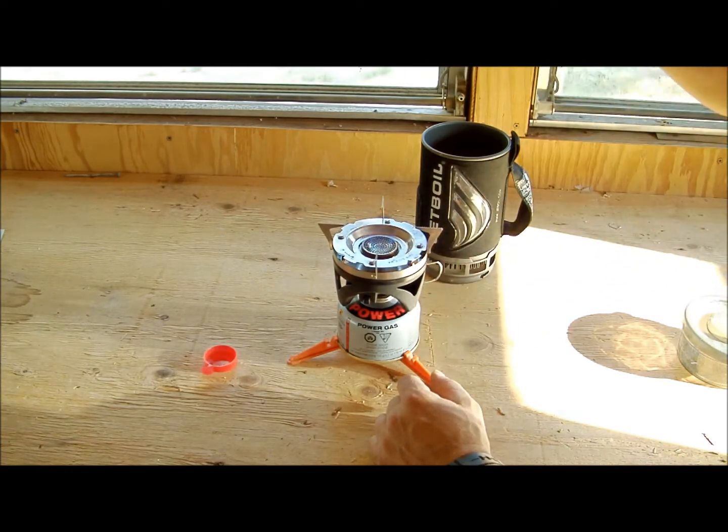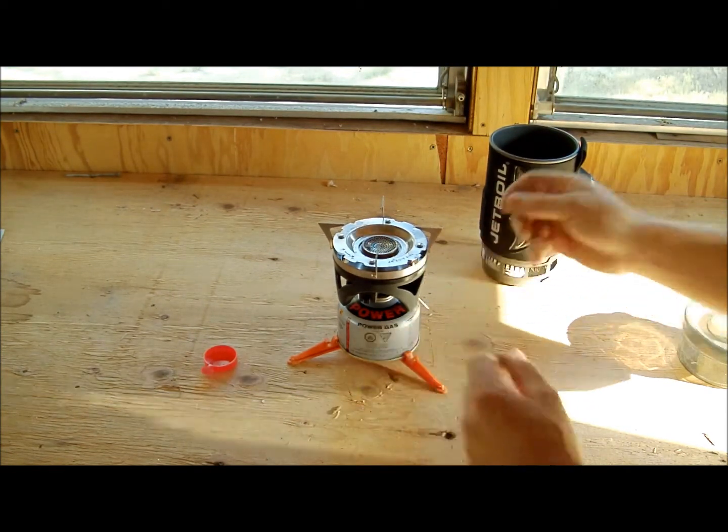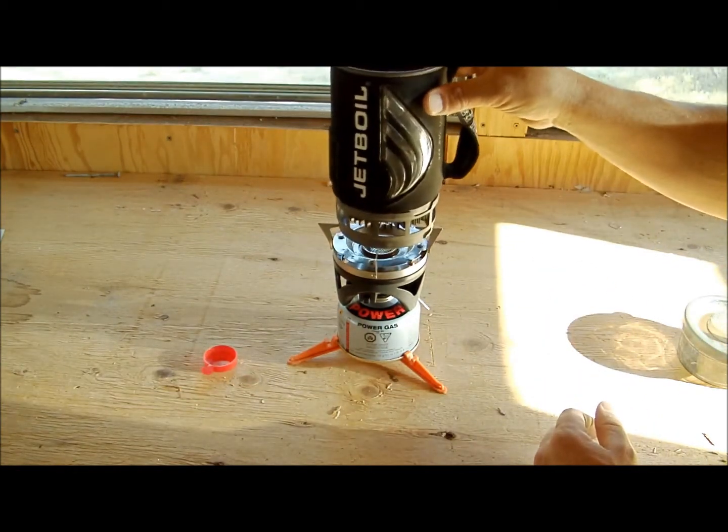Let me tell you, this thing gets hot — very, very hot — very quickly. I'm going to turn that off so I don't waste my gas. The cup goes right on top.